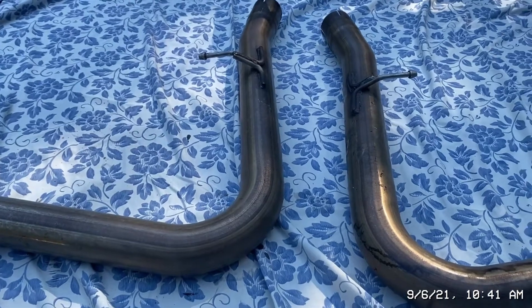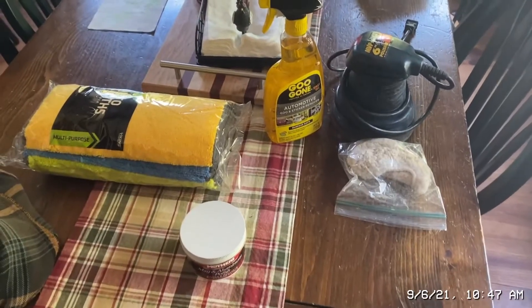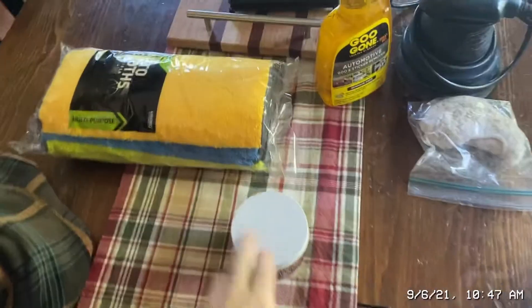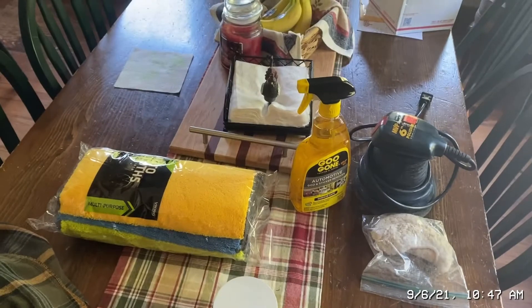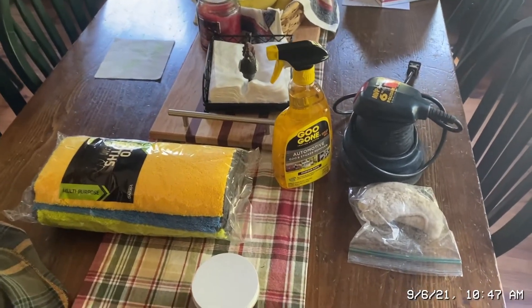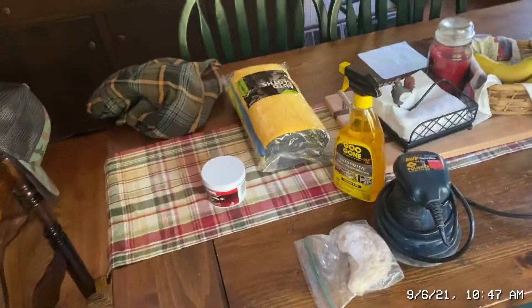I'm gonna start off with 600 grit, then after that I gotta use the polish on it. The Goo Gone is for some tar that's on the exhaust tips. I'm tired today, so this will be interesting.